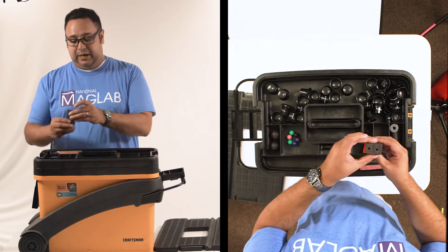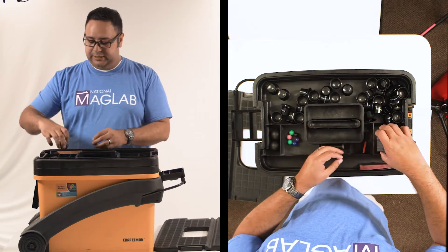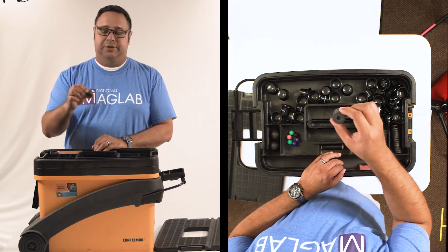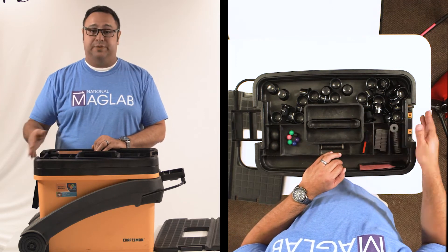In here we've got extra square magnets, also for the boxes that are in the bottom part of this box. We also have these donut magnets. These are extra parts for the kids that are in the bottom.